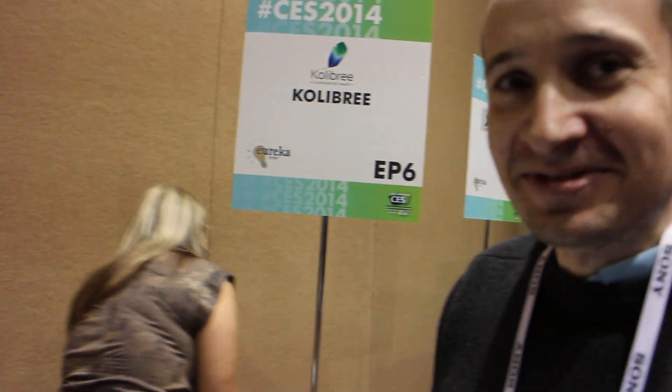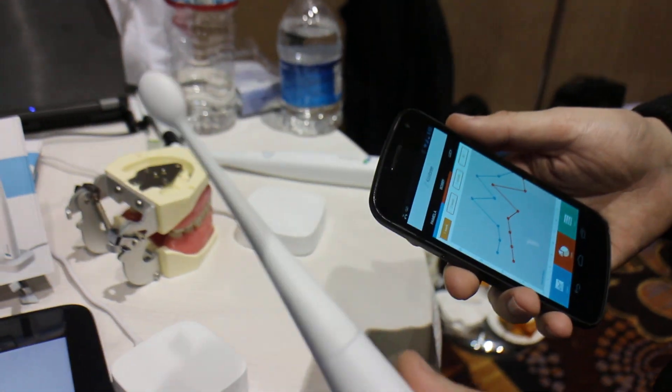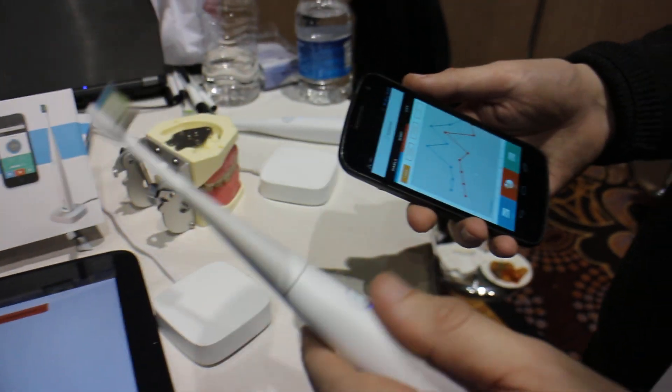Hey, it's Rob from fansword.com. We're here at CES with the founder of this awesome first smart toothbrush. Can you tell us a little bit about it, how it works?